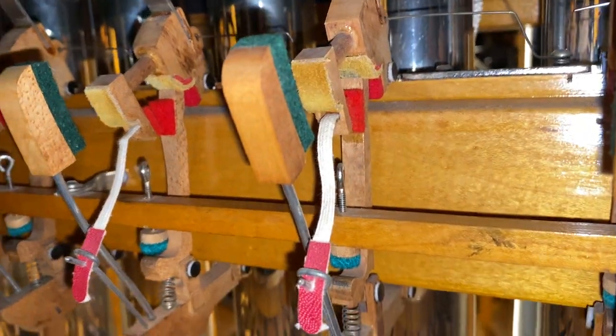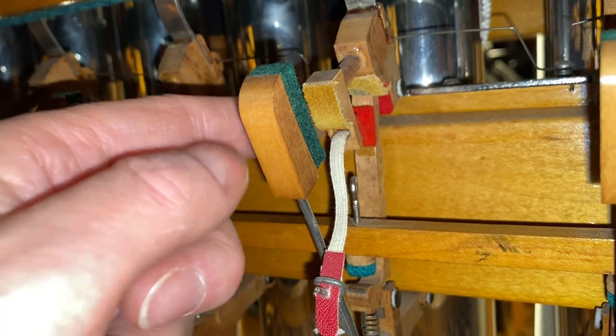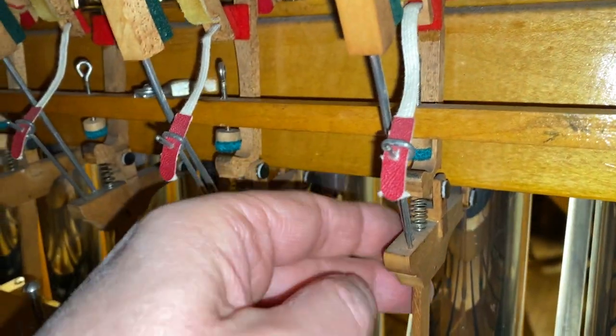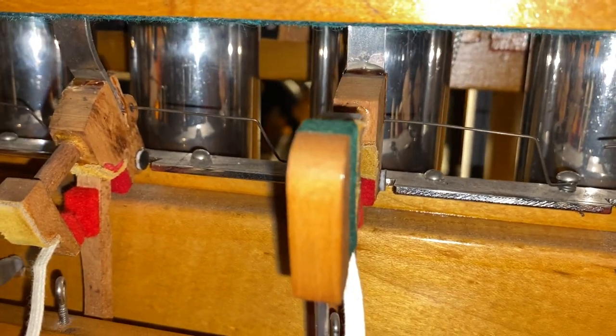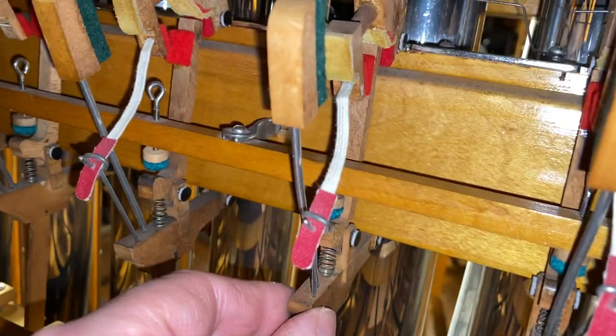Pretty simple but interesting linkage. Sometimes they get playing these pretty quickly and all those movements are just rotating. There's a tiny little wire here that's hooked up — prevents it from going any further forward, striking it just slightly past the point of impact so they can get these going pretty quickly.